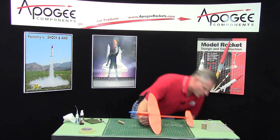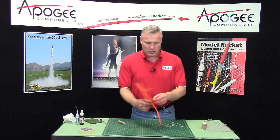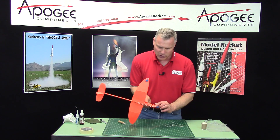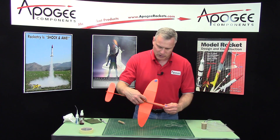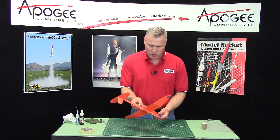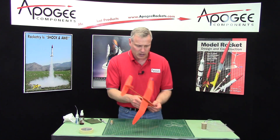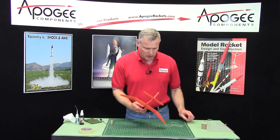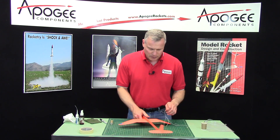Get the rubber band and put it here into the little mouth on the nose cone — so from the slide box to the nose. Then put the motor in and tape it in as I showed you before. To prep it, you want to take the rubber band off.